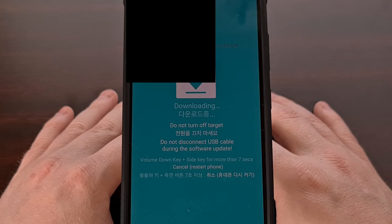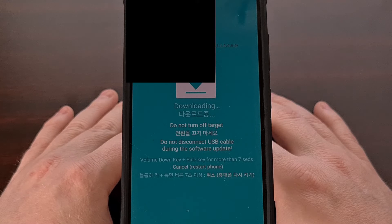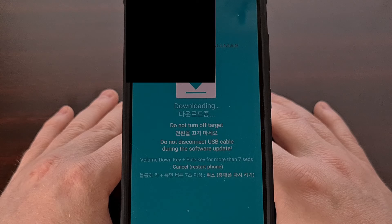From here, we can then open up Odin on the PC and begin flashing firmware image files to the device. Or if you have a Linux PC, then you could use an open source alternative called Heimdall. I have a video here on the channel that shows you how to set that Linux alternative up if you are interested.